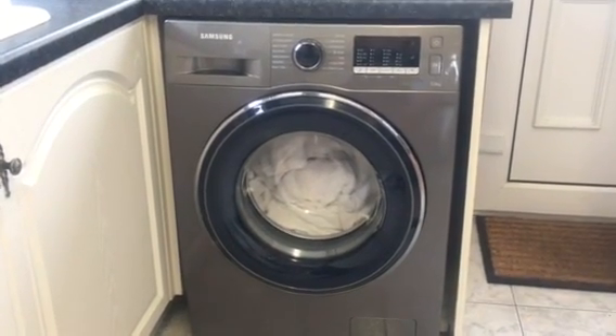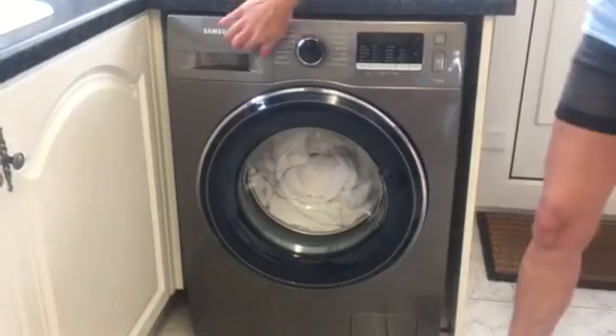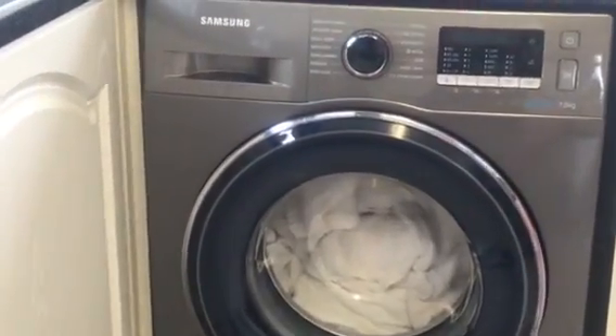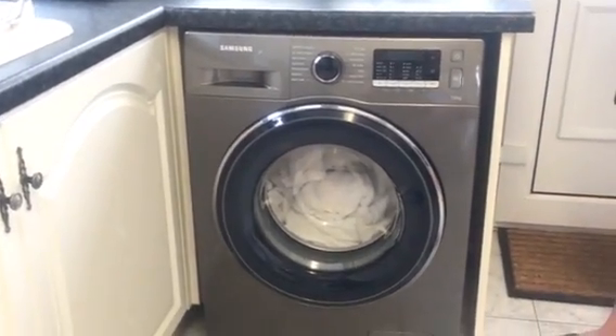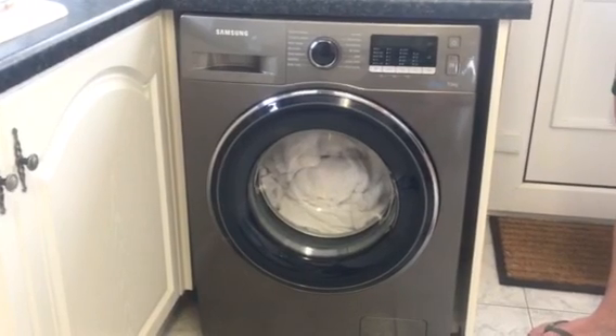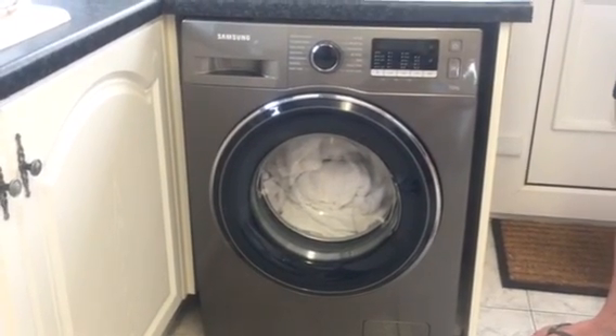The washing machine also has a stay clean drawer — just in here — which will apparently self-clean with a jet spray installed. In the past my old machine would get clogged up with washing powder, so this feature should prevent that.